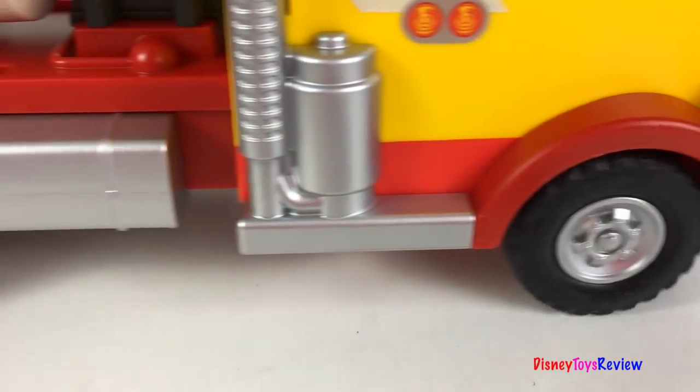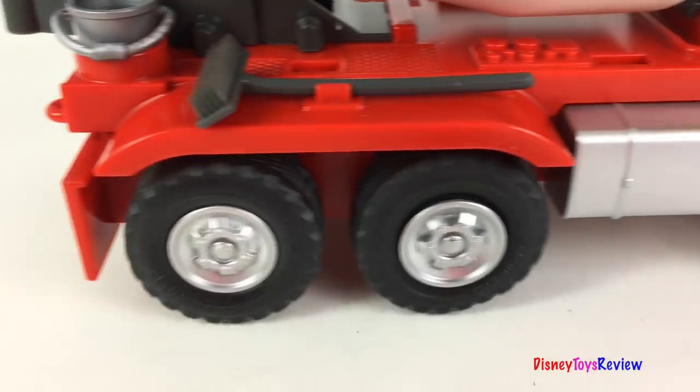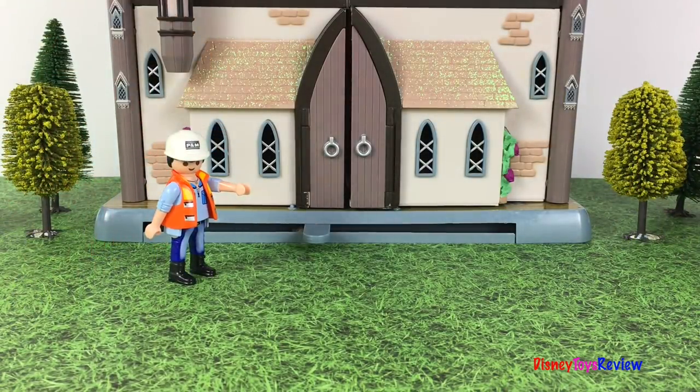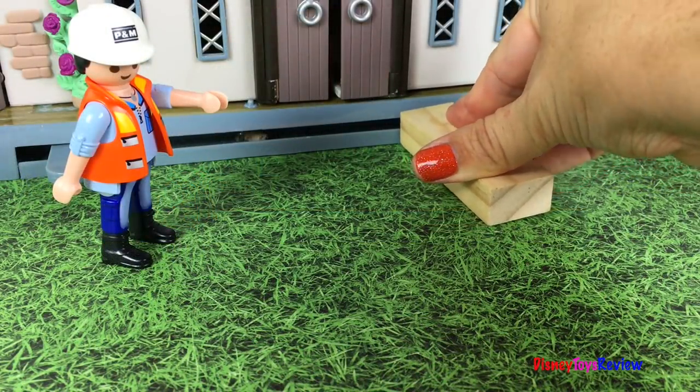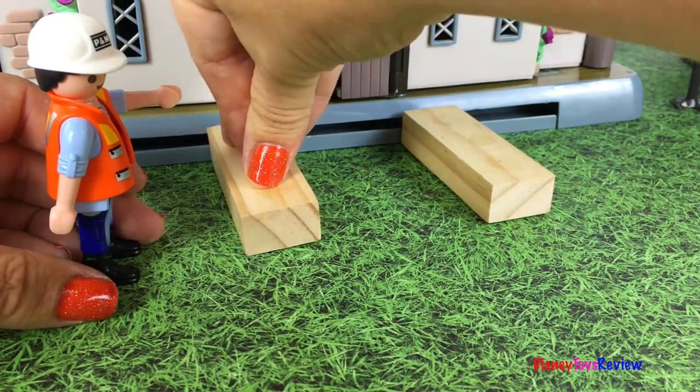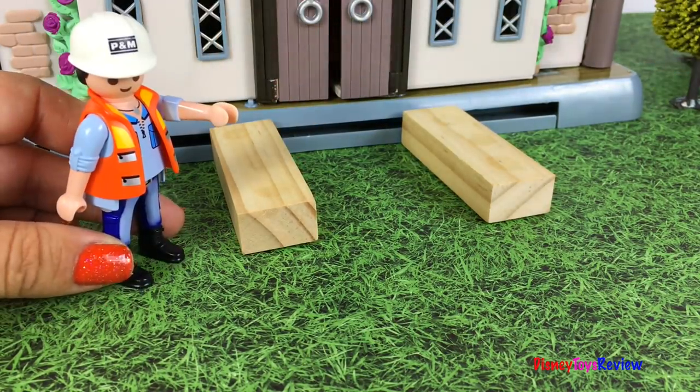The strong sturdy wheels get you over all sorts of terrain. It looks like our construction worker is doing something at the castle. It looks like we're getting ready to pour some cement. We're going to make a walkway. Looking good!